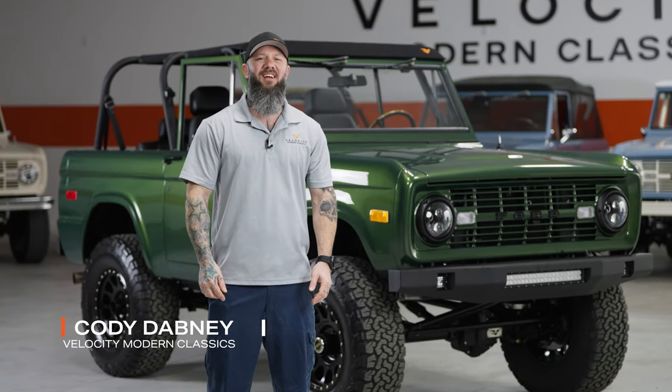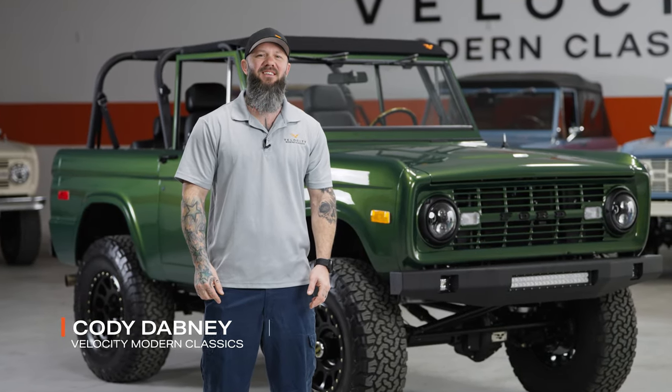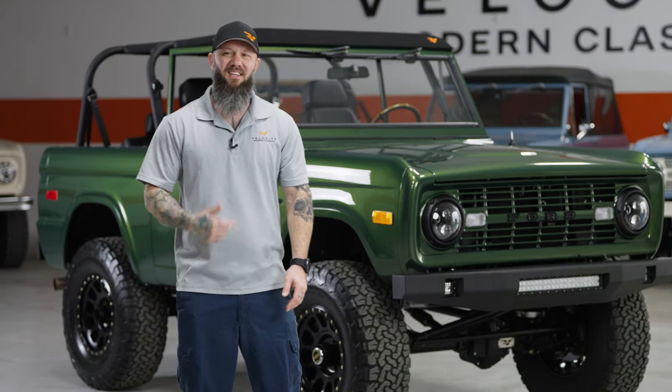I'm Cody Dabney from Velocity Modern Classics, and today we have our signature series 1974 Ford Bronco. Let's take a look.